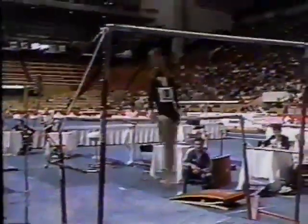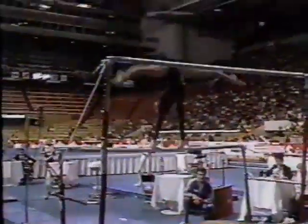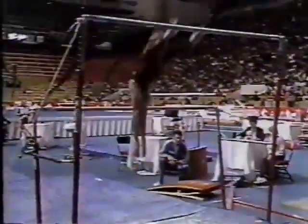Julia started off very well. Nice delta release move on the bars. Swinging very well, doing a neat job. Free hip circle, kip, double leg through. Preparing for her dismount. She's working very well. Good swing, nice handstand. It's a giant.